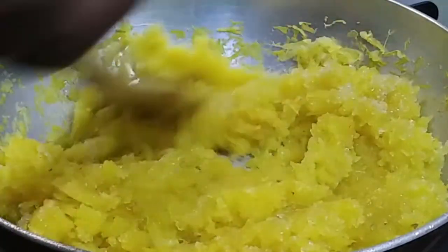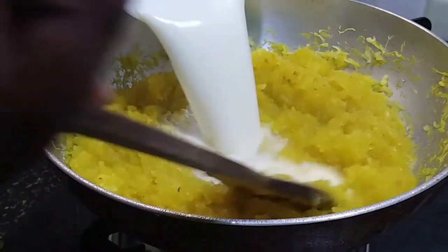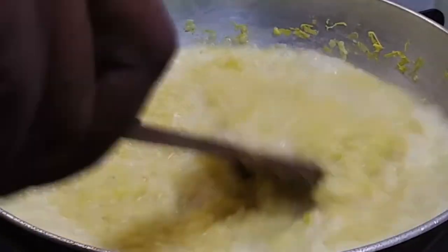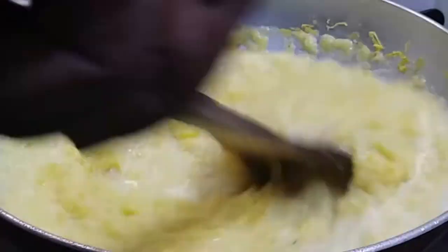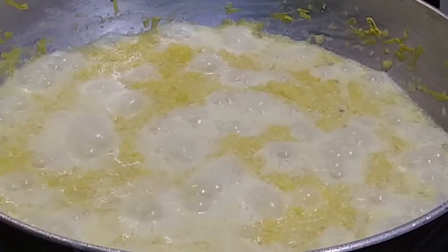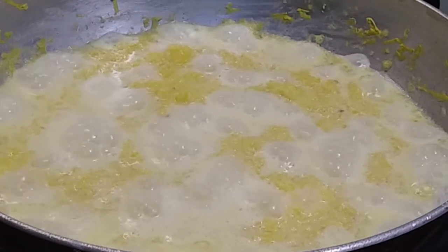Mix it well. Once the sugar is blended well with the mixture, we will add half a liter of milk. We will cook the pumpkin in the milk — allow the milk to come to a boil. Once the pumpkin is cooked, lower the flame.